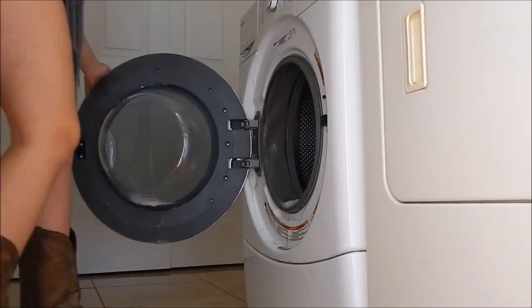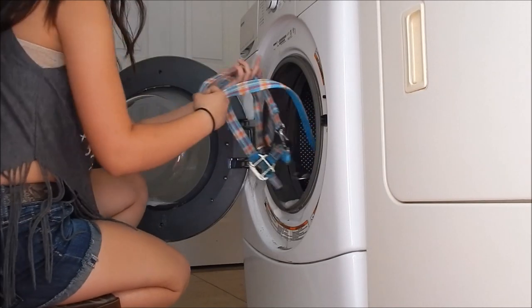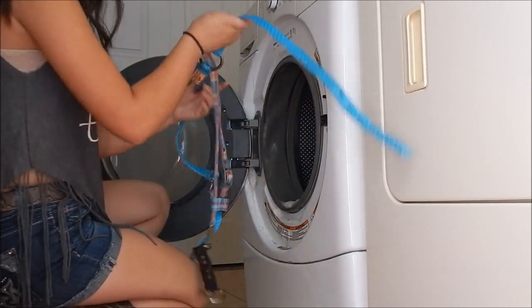Now I'm putting the halters in the washing machine. Once they are done washing, I go outside and hang them on a laundry line to dry.